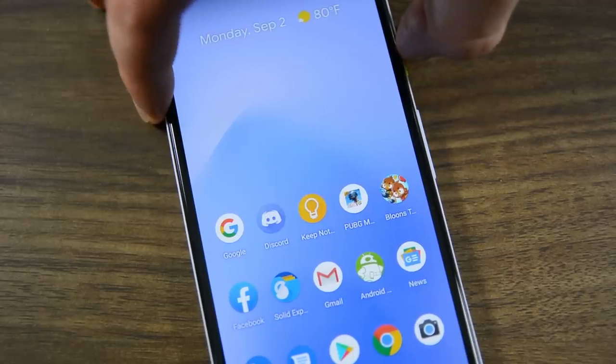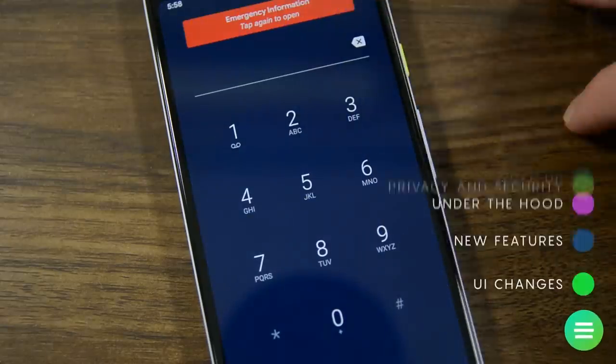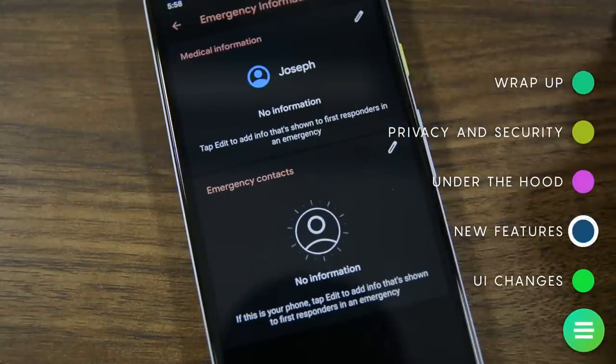Lastly, the emergency info button is now more easily accessible in the power menu, along with a slight overhaul of the information once you access it.